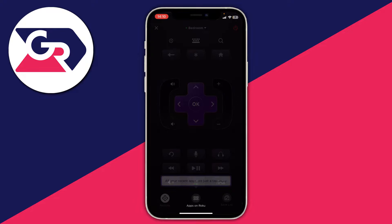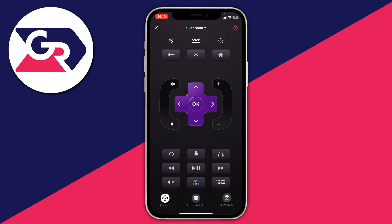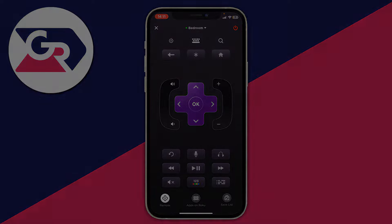Literally anything you can do on the remote you can do on your phone — it's that easy. You can still use your physical remote too, and there's a power button at the top right to turn it off. If you found this useful please consider leaving a like. Peace.